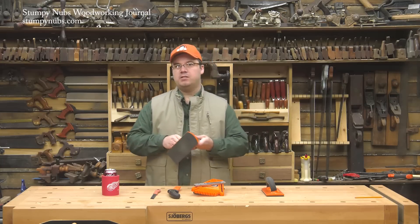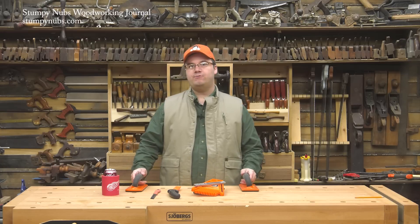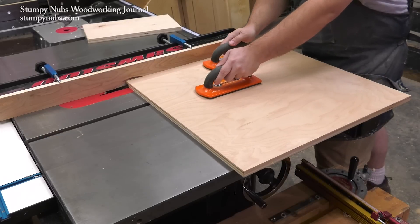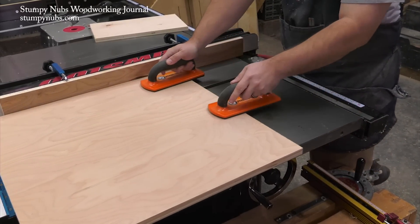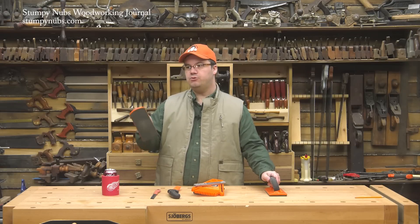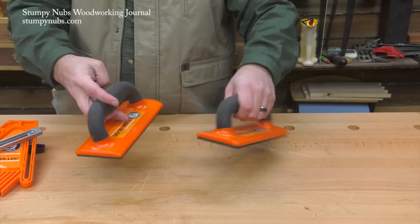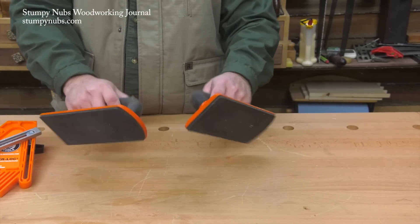That's important because if you're cutting, for example, a rabbet in a plywood panel, you have to apply even downward pressure and push in two directions at the same time — through the blade and against the fence. Having a good grippy push block makes that process a lot easier and your joinery more accurate. It also pays to have one to grip wood on the jointer while keeping your hands safely away from the blades should something go awry. I also like the handles that are padded and comfortable to use.